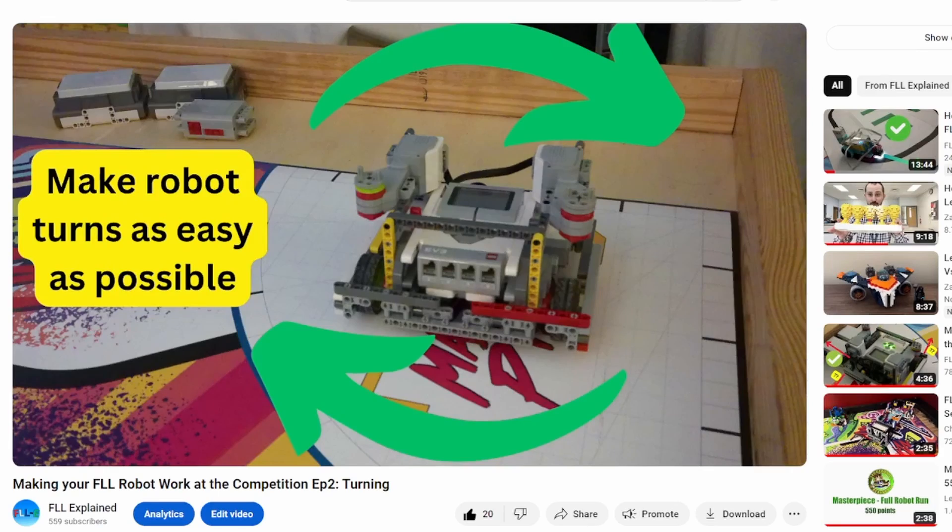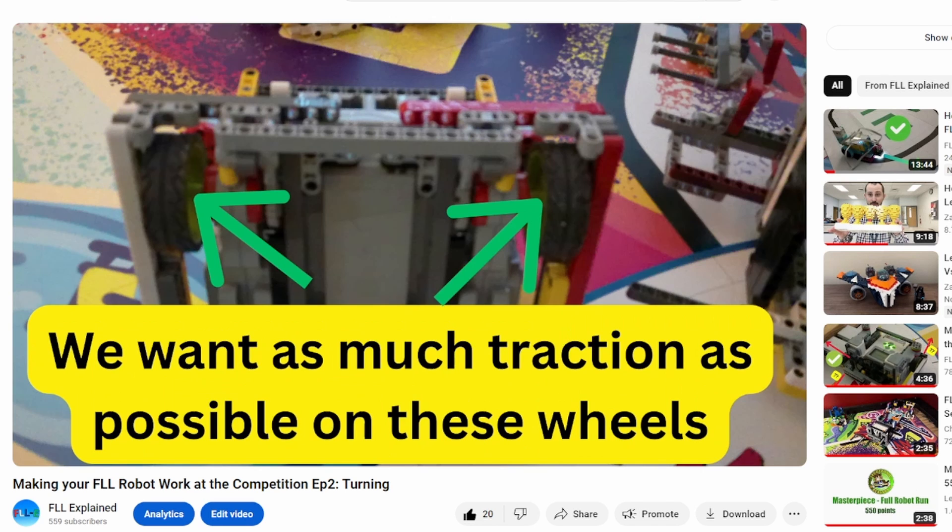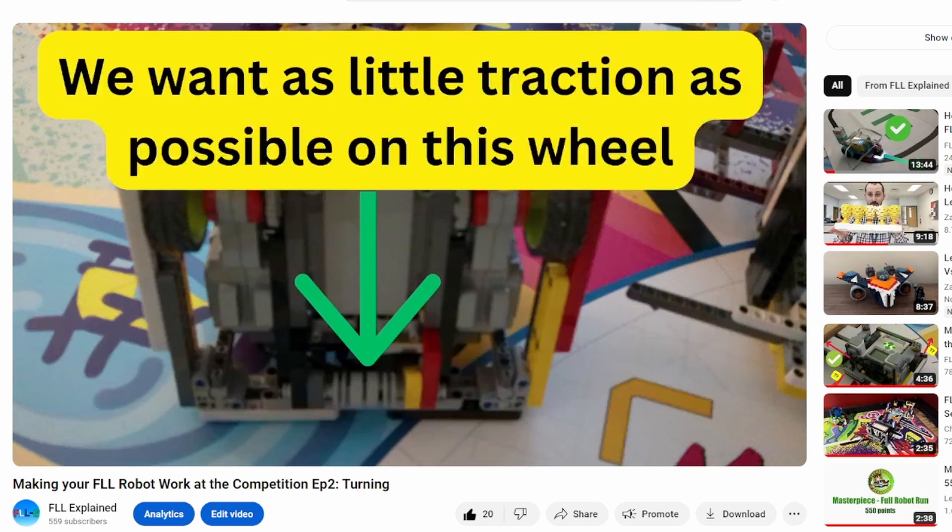In my video where I talked about turning consistency, I also mentioned that the weight of the robot should be primarily over the driving wheels, and as little as possible should be over the caster or support wheel.